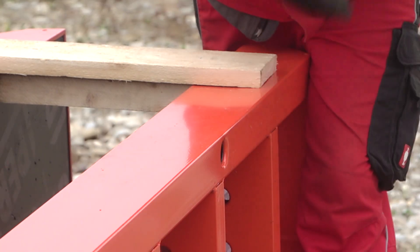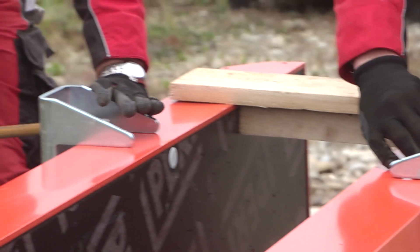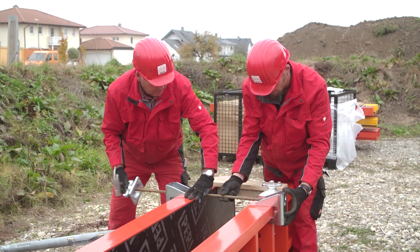The top tie bracket holder is mounted on the top element frame, whereby the DW tie system is subsequently put to use.